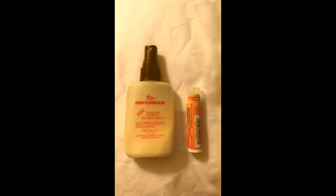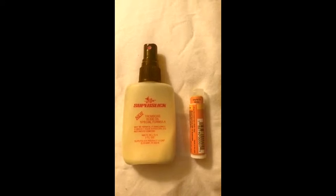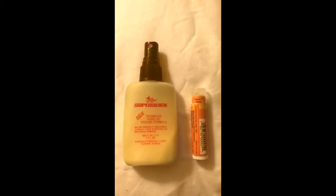Next, you'll need a water spray bottle. I use Super Slick because I like it a lot. I put it next to this chapstick so you can see how big it is. You can get this on Amazon or most music stores as well. And lastly, you'll need a rag, which you can purchase just about anywhere.